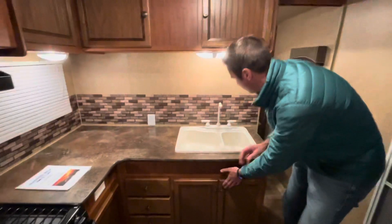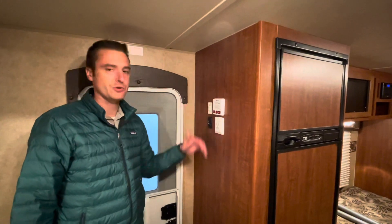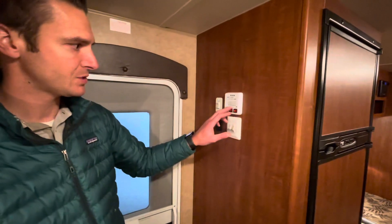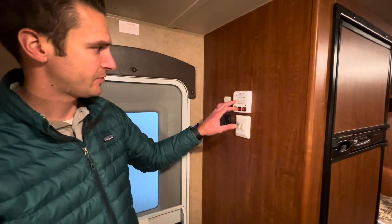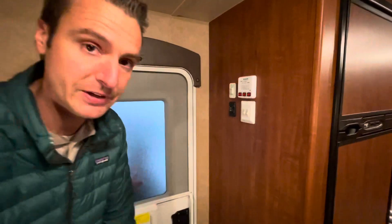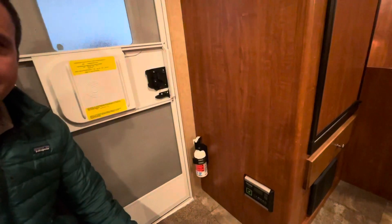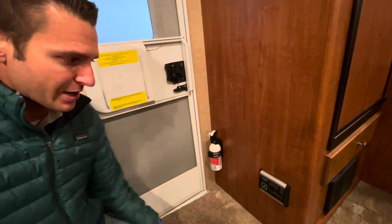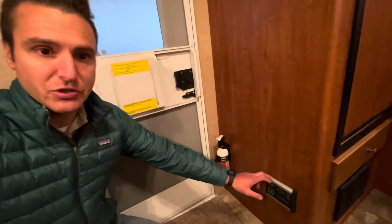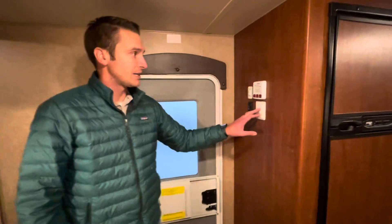Lots of storage here and a 60-40 sink with a high-rise faucet. Over at the control panel we have the slide switch, power awning switch, water pump, water heater for gas, water heater for electric, and the battery indicator shows full. That's because we upfitted this trailer with a 170-watt ZAMP solar panel on the roof. It's on a 30-amp controller, so you could add more panels if you wanted — but for this 24-foot model it's probably pretty ample for most people.